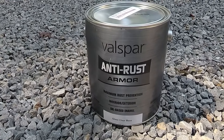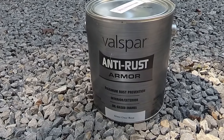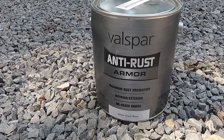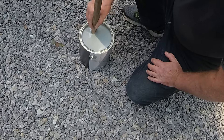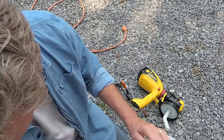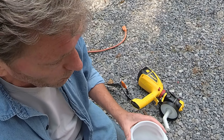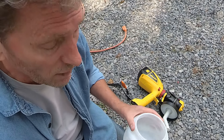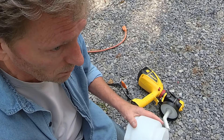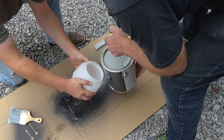We purchased Valspar anti-rust armor — they actually mixed this to the color that he needed, so we're going to try this with our first color. You'll want to thoroughly stir this paint. I'm thinking probably the easiest thing is to try it unthinned first and just see how well it sprays, because the less we thin it, the better coverage we're going to get.